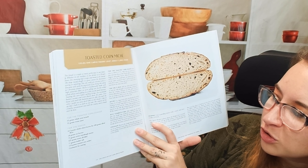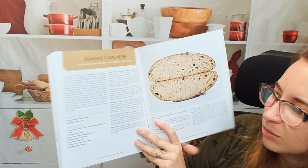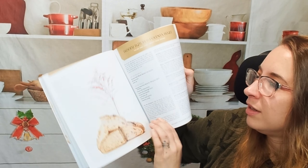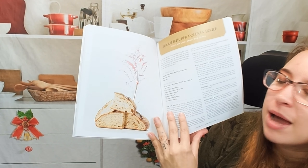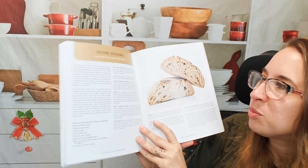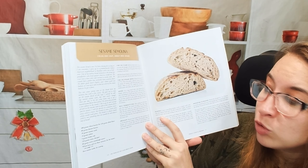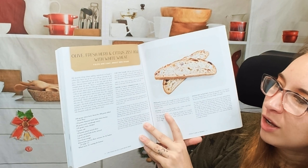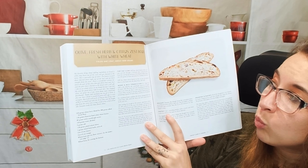I'm wondering if this is gluten-free because it's made with corn. That's awesome, and it looks like — I mean, I would have never guessed that's corn. It's kind of hard because a lot of these dishes look the same — I mean it's all bread, beautiful beautiful bread. Sesame semolina — beautiful, it looks so airy. Olive, fresh herb, and citrus zest boule with white wheat.